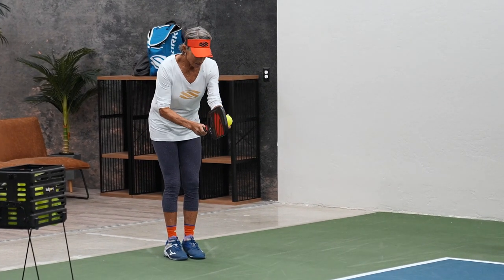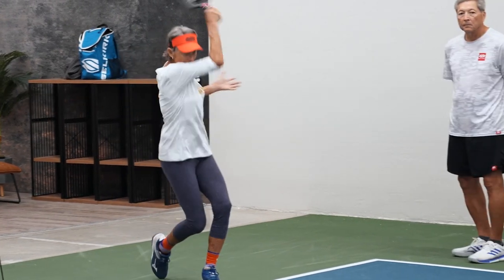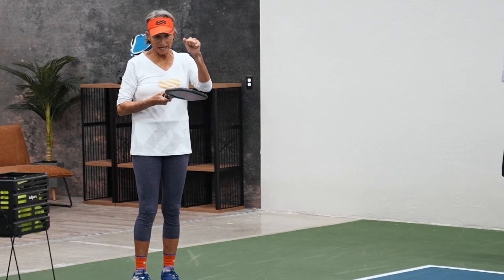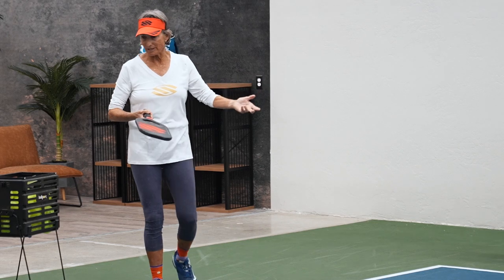So I look at my target, I look at the ball, and then I hit it. I don't look up until I hear the sound on my paddle — because if you look up, the ball goes up and goes in the net.